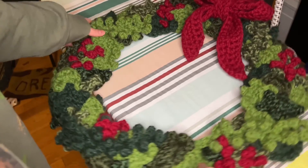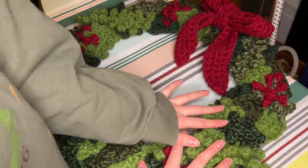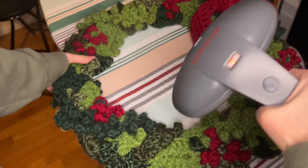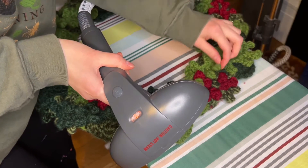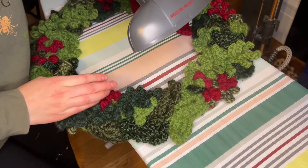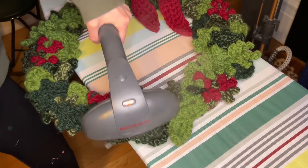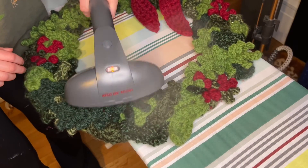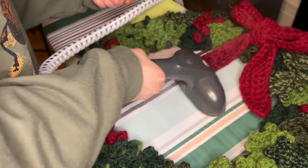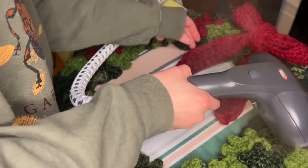I'm here with an ironing board and a steamer. I'm just going to literally steam my pieces and I'm trying to flatten out my ferns as I do it. I'm just kind of flattening them. What I want to do with the bow is just have it lay kind of flat.